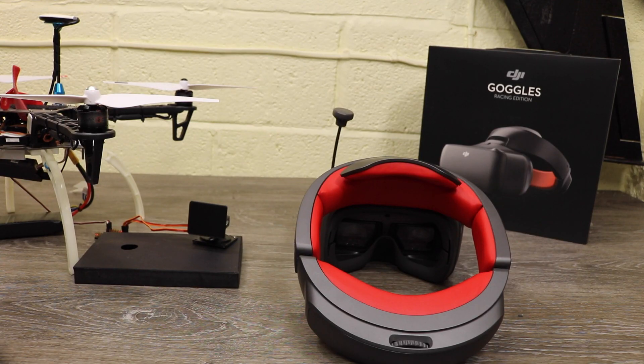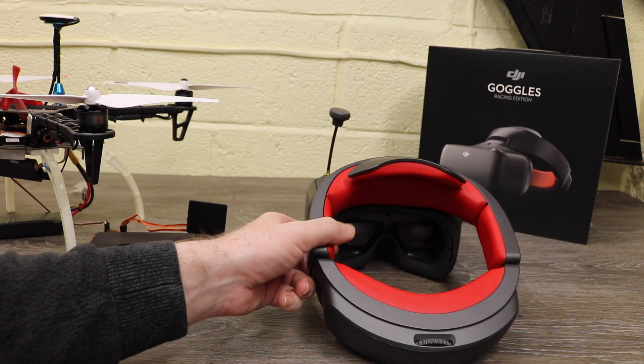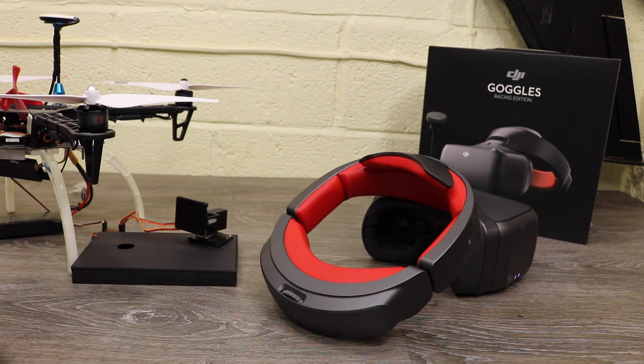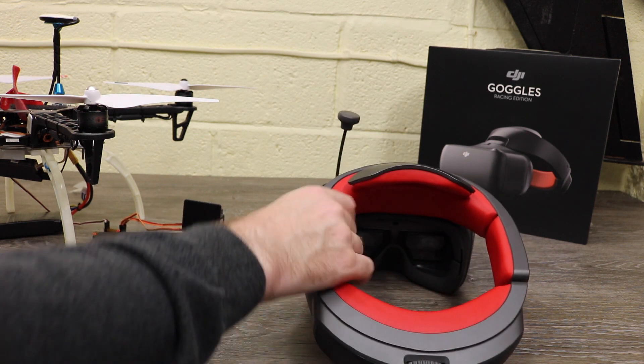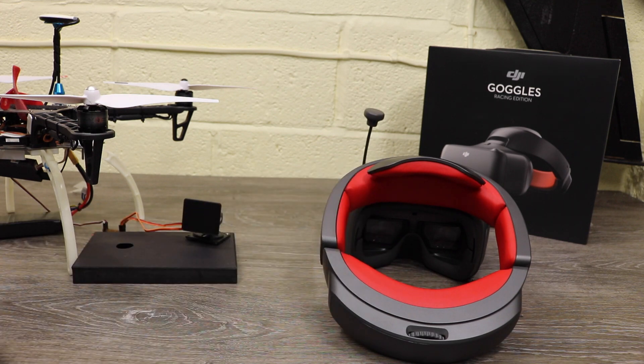Just to demonstrate this externally — it's all turned on and I simply move the goggles around. You can see that the head tracking kicks in as I move the goggles round on the desk, and it is really as straightforward as that.